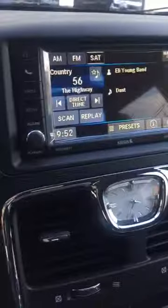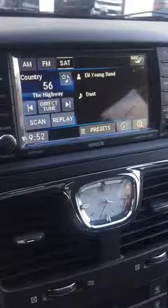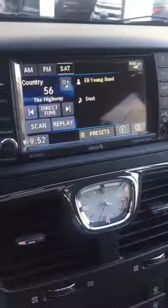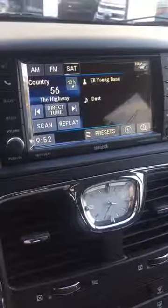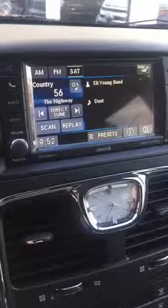This radio has AM FM stereo, satellite radio, Bluetooth connectivity for your phone, voice recognition functions, as well as all the navigation stuff. You also have a built-in hard drive and a CD player, so there's a lot of things to it. I'm going to give you a quick rundown.